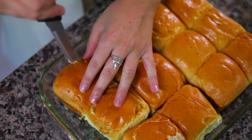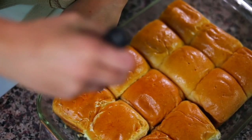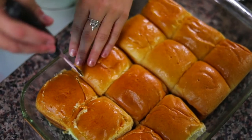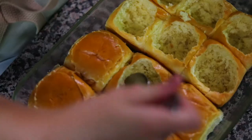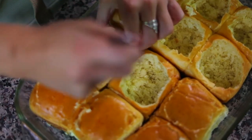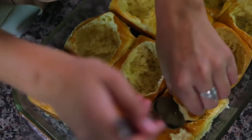Take a serrated knife — serrated knives are always better for cutting bread. You're gonna cut a big circle into the top of each of the buns. Don't press the knife all the way down to the bottom of the pan, because you'll end up cutting through the bun, but try to go almost all the way to the bottom. Make a nice big circle — we don't want our eggs to overflow, so try to cut out almost the whole top of the bun. Then take a nice big spoon and scoop out the center of each bun, leaving a nice little padding on the bottom.